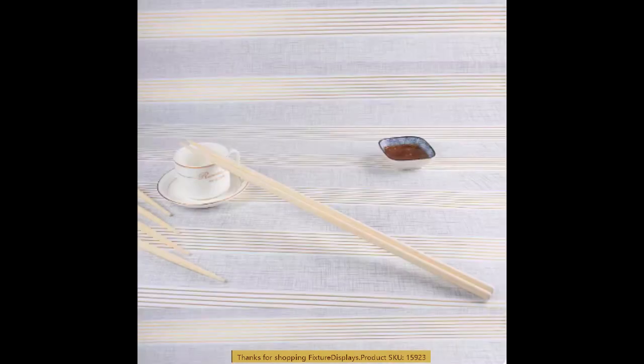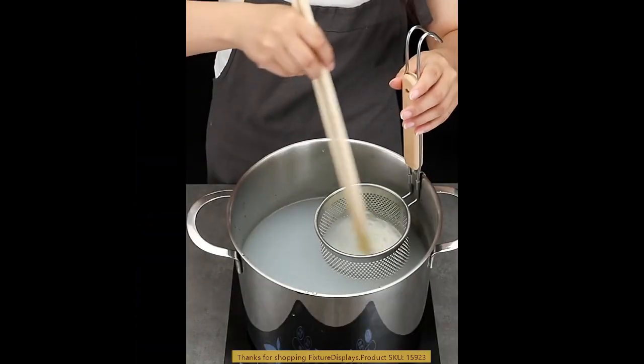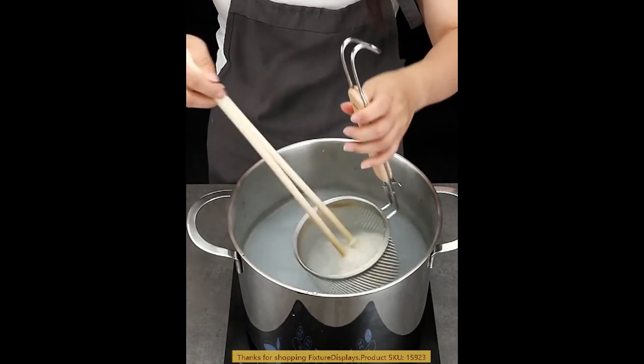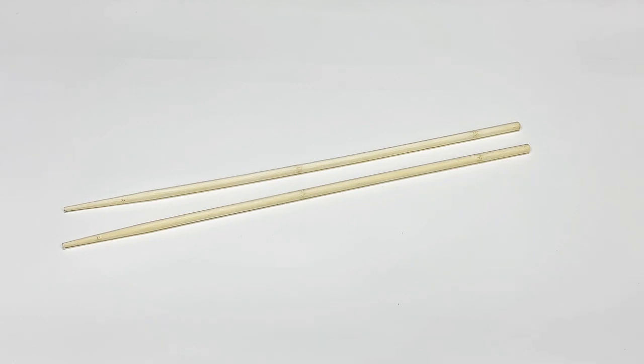You will be buying this in multiples of pairs. For demo purposes, we are only showing one pair. These are good service chopsticks from Fixture Displays.